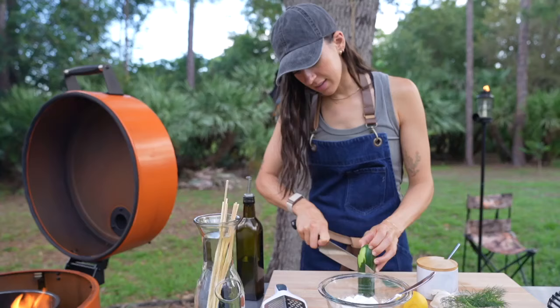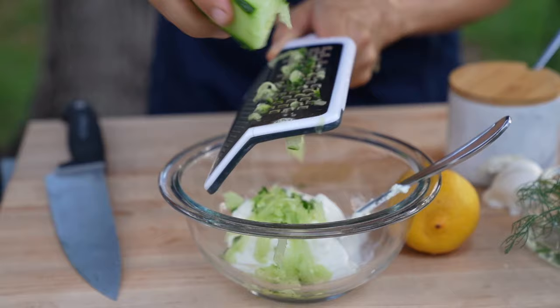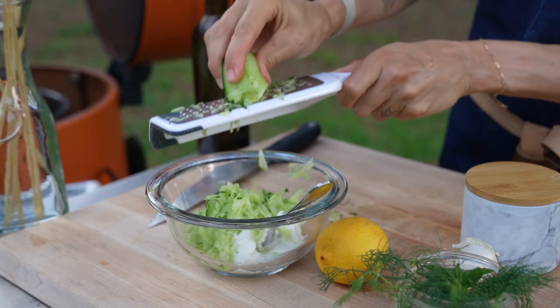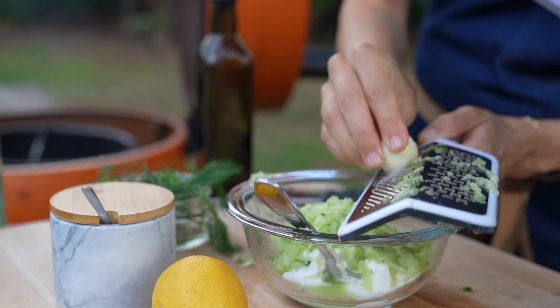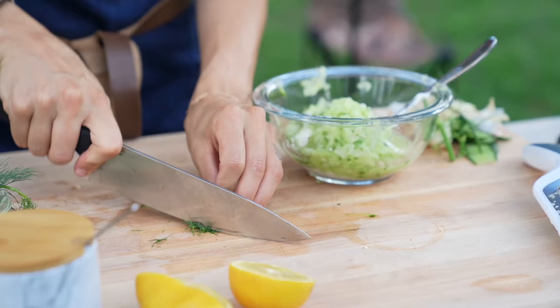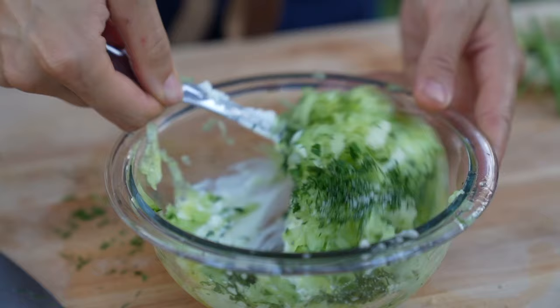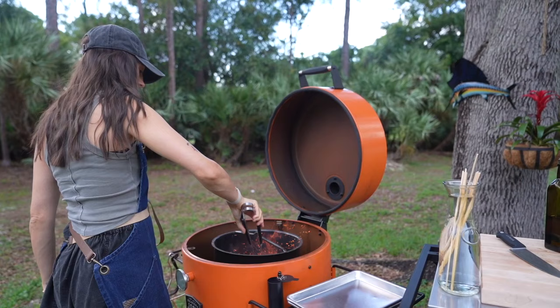Next we're going to whip up a tzatziki sauce. First I'm peeling some of the skin from half of a cucumber and using a grater to create small strips, going into a bowl that already has one cup of plain full-fat Greek yogurt — trust me, full fat is the only way to go. Then I'm grating in one garlic clove (elephant garlic, slightly bigger than normal), juicing in half a lemon, chopping about a tablespoon of fresh dill and a few mint leaves, then adding olive oil and kosher salt to taste. Stir, taste, adjust seasoning, and repeat until it tastes perfect.